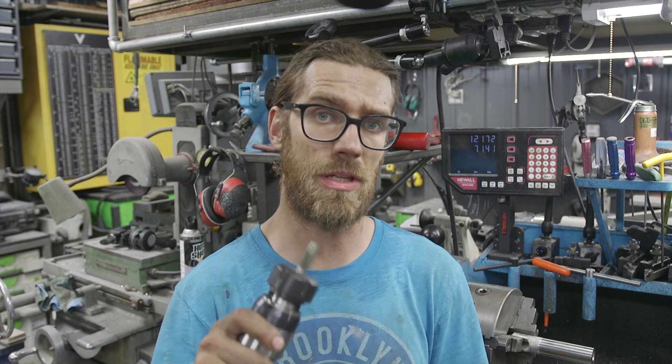Hey guys, this is Kyle from Vanover Customs. Today I'm going to be showing you how I do internal threading on my lathe using this Mari tool floating tap holder. There are many ways to do it. Sometimes I do this because it's a little bit quicker than doing single point threading. Let's get started.